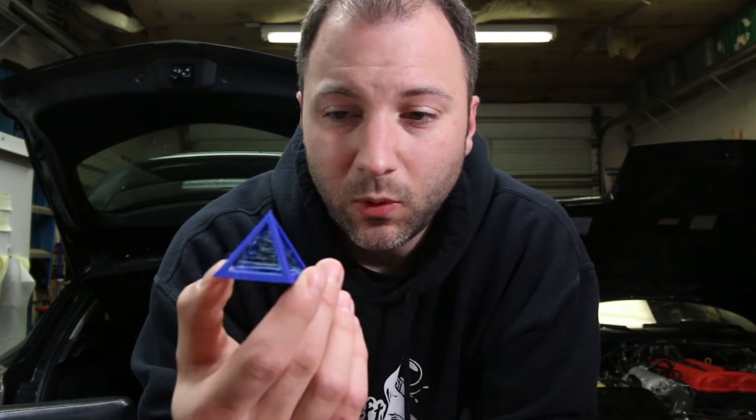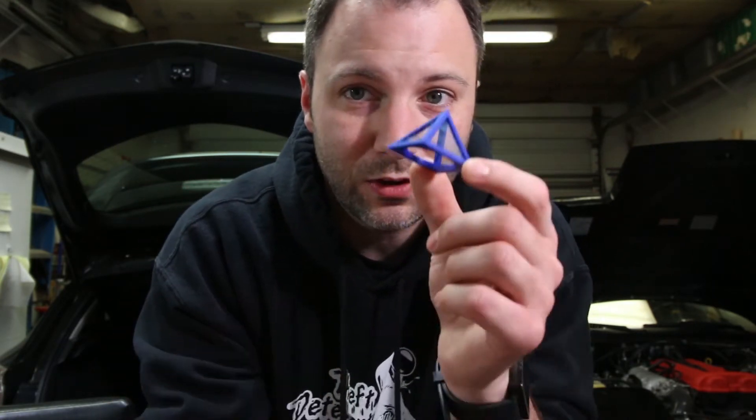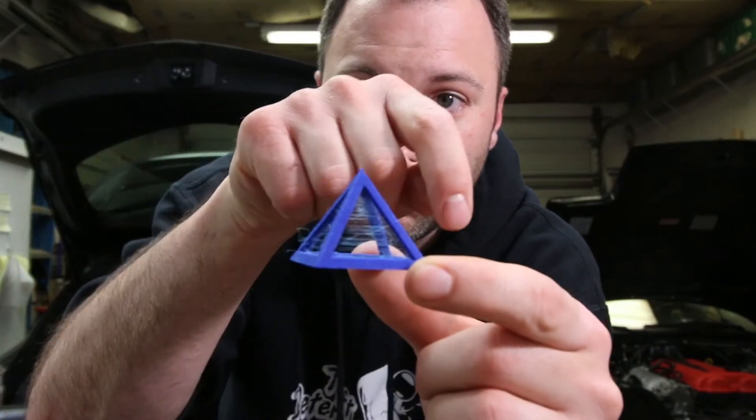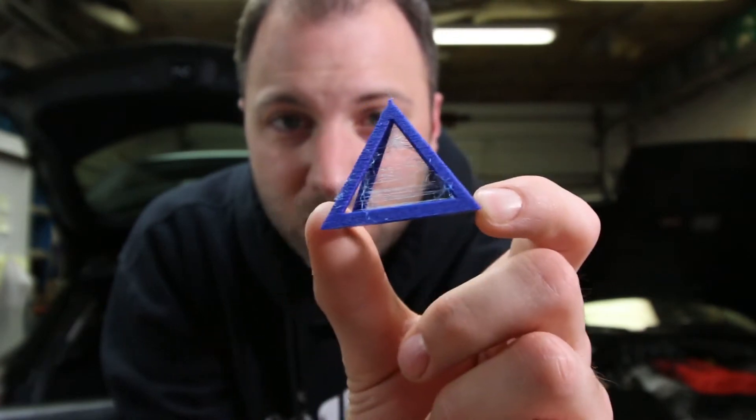Even at the temperatures you extrude PLA at — for example 215°C in my case — that's high enough where even a little bit of moisture in your filament can create problems. Basically, that moisture trapped in or absorbed into the filament begins to boil, and even when you do a normal retraction, the filament still has a little bit of pressure behind it. Not from the extruder drive gear, but because that moisture is boiling off, turning to vapor, expanding, and still pushing filament out when you're moving between points. This is telltale oozing from that.